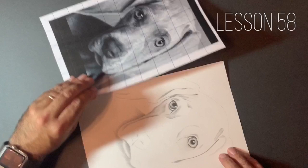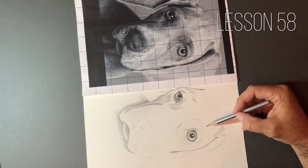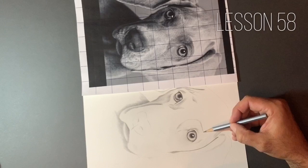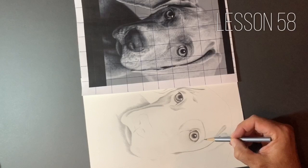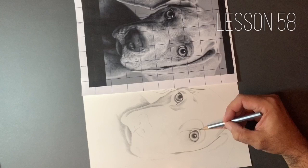I'm just going to turn the paper slightly now and focus on the eyebrow area. Although this is a very short-haired dog, we still want to try and keep the pencil strokes going in the rough general direction. I can see that the fur on this eyebrow is going in a horizontal path. Because I'm only using my stroke in one direction, it's important that I turn my paper to keep the accuracy of my stroke and keep the realism up. We've got a darker patch even within this dark area, so it's important that I focus on that as well.